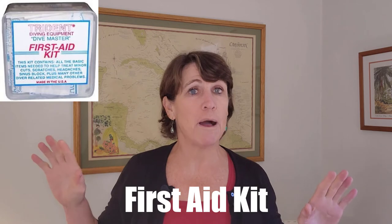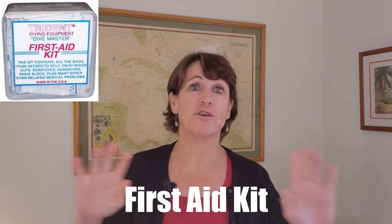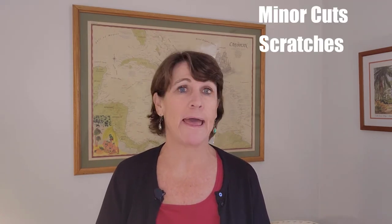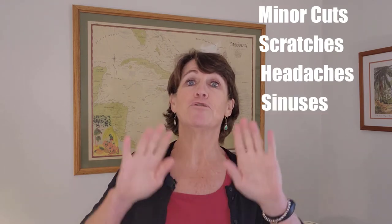My next scuba gift idea is this first aid kit. Small and compact, it's perfect for dive travel — just throw it in the dive bag and you're good to go. This kit contains all the basic items needed to treat minor cuts, scratches, headaches, sinus block, and some other medical problems. This is a gift you hope they never have to use, but if they do, they will be eternally grateful for receiving it from you.